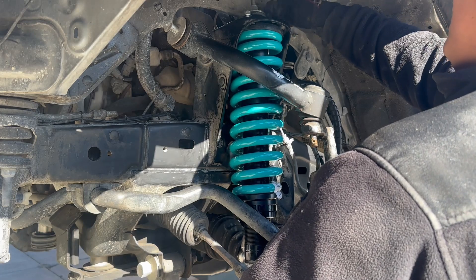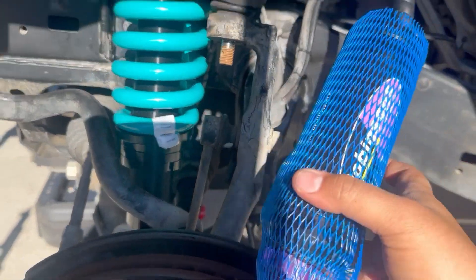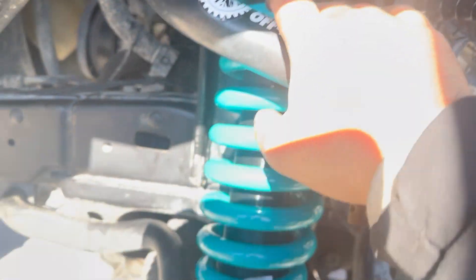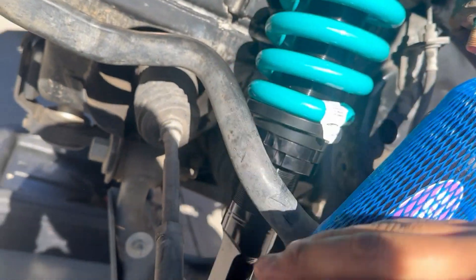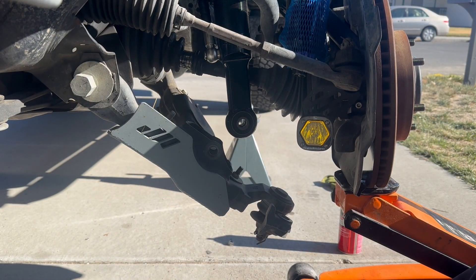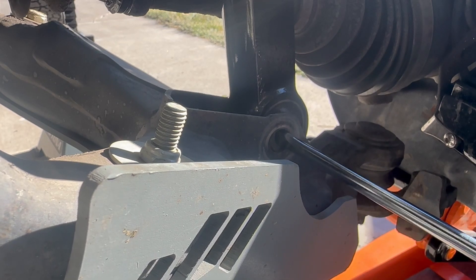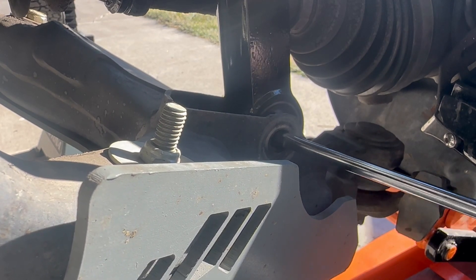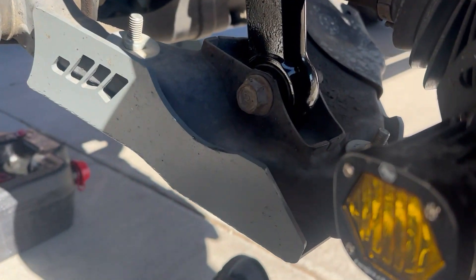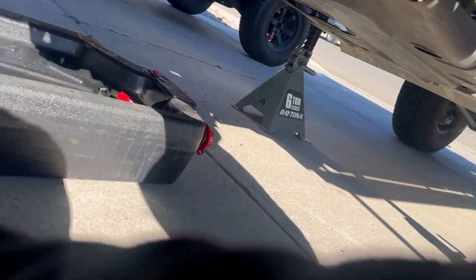It's definitely better if you have somebody holding it while you're tightening, but I'm a one-man army. We're going to let the reservoir dangle for a bit until we remove the upper control arm so we can feed it through. First, let's get the lower control arm up and bolt it to the bottom of the suspension, then line it up.